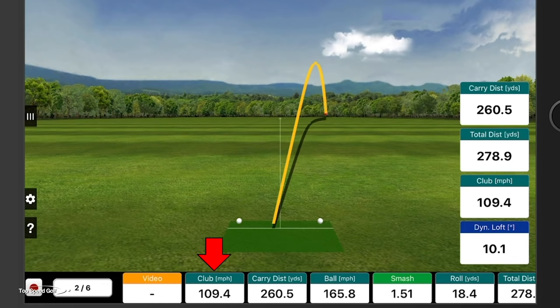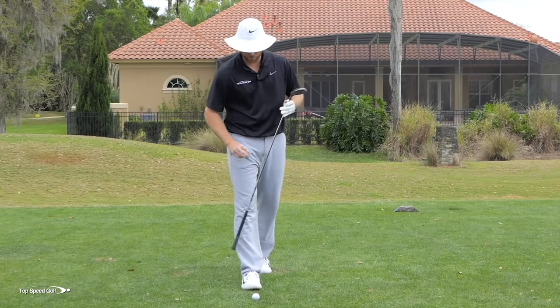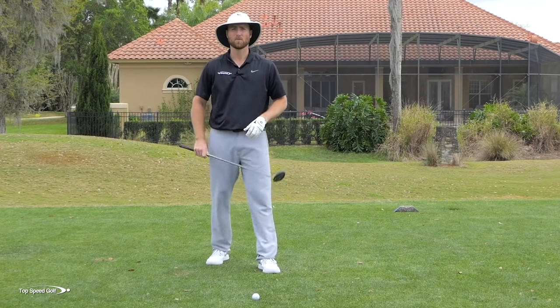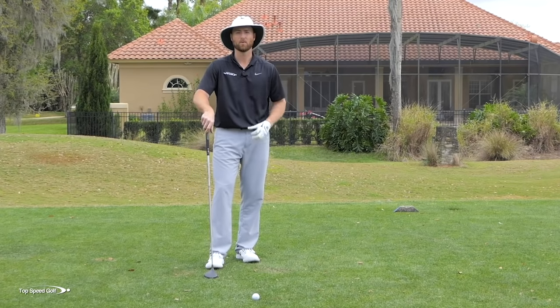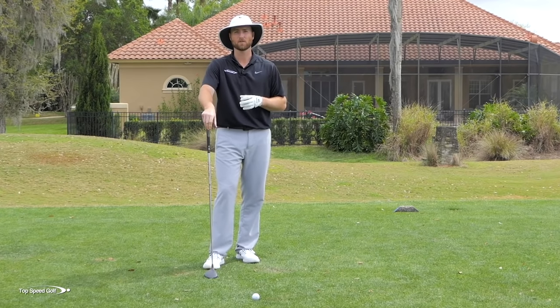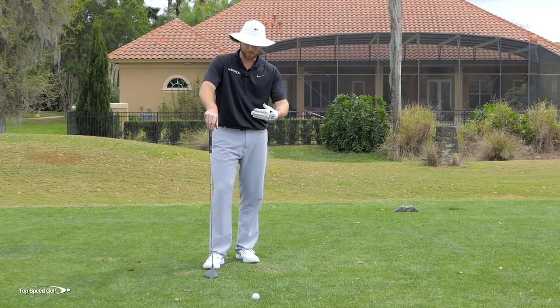Club head speed went up to 109 miles per hour and the carry went up to 260.5. So 20 yards farther in the air, and it probably rolled out even more — total was about 279. I got a little bit more carry, better spin, better launch angle. Everything was better quality of shot. You'll notice right here I have a little divot — I actually took out the grass in front of that golf ball. If I would have swept it, it would have been thin, like the first one. You're probably going to pick up a solid 15 or 20 yards on your three wood by making sure you hit that divot.